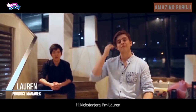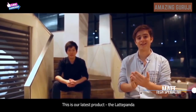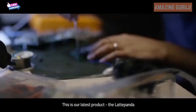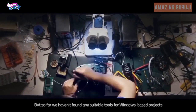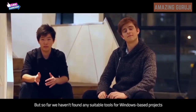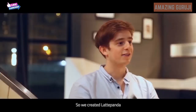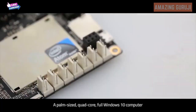Hi Kickstarters, I'm Lauren, and I'm Matt. We are the Latte team and this is our latest product, the Latte Panda. We are makers — we learn making and hacking things. But so far, we haven't found any suitable tools for Windows-based projects. So we created Latte Panda, a palm-sized, quad-core, full Windows 10 computer.